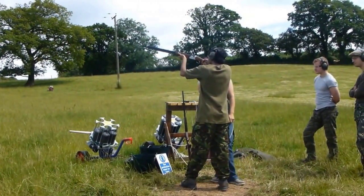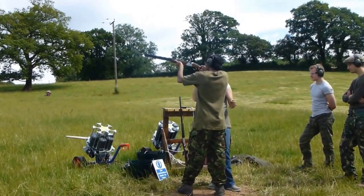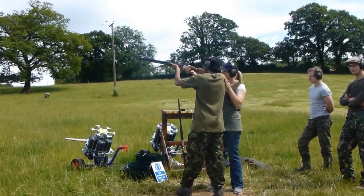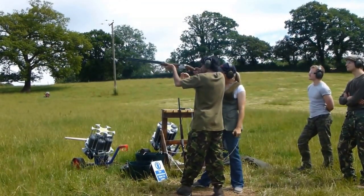Now you are — that's why you're in front, because you weren't down the middle in the first place. So now you're down the middle. Back to here. Ready? Here it comes. Just follow the clay, follow the clay.